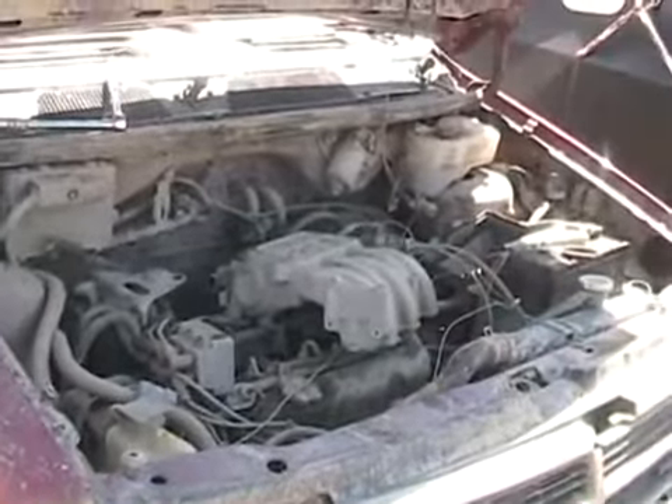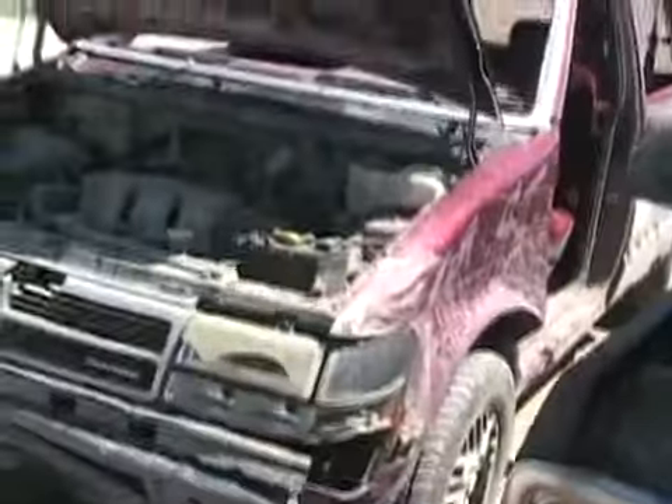Not all engines have EGR valves — it just depends on how they're designed. Finally, the exhaust goes out the tailpipe.